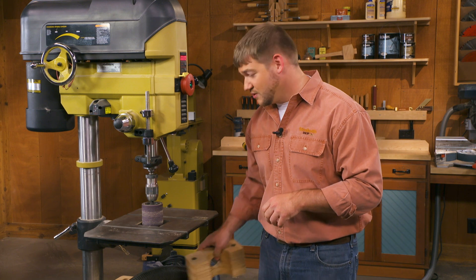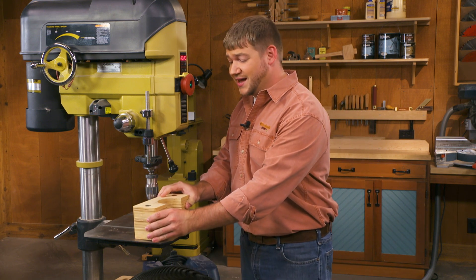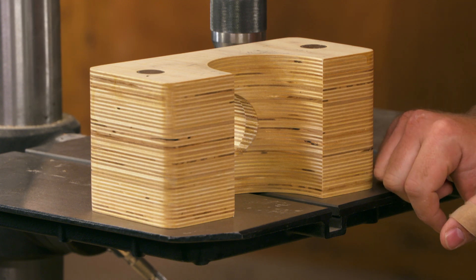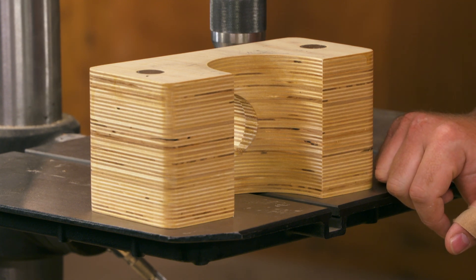Arthur Schauer of Seaward, Nebraska came up with a great solution. Let me show you. Arthur made himself a sanding shield that helps bring a shop vac hose right up to the sanding drum and help collect the dust.